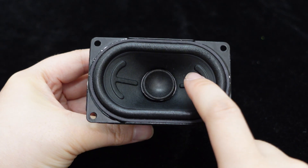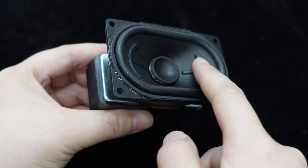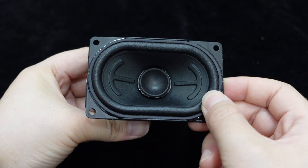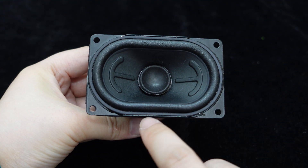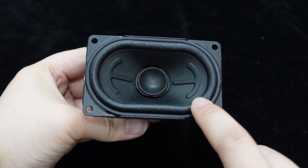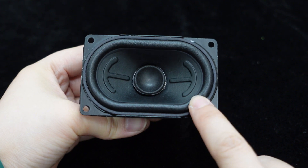The cone is made of paper, which has low vibration mass and is easy to drive, resulting in high sensitivity rated at 85 dB. This speaker features a foam surround, a lightweight, soft, and sound-absorbing material with excellent soundproofing and absorption characteristics, effectively reducing echoes and noise.